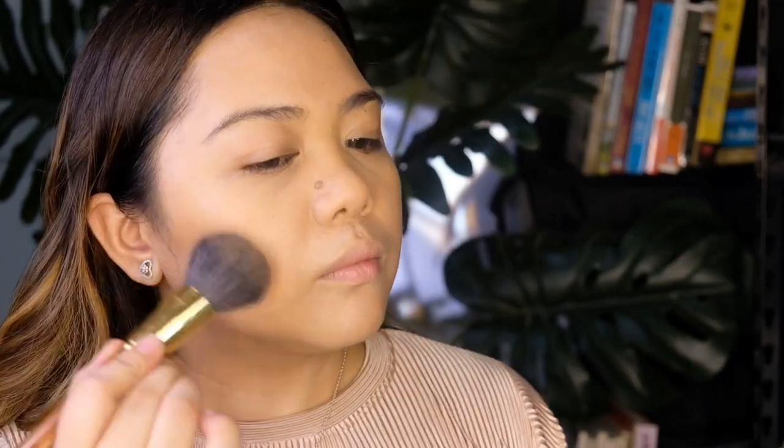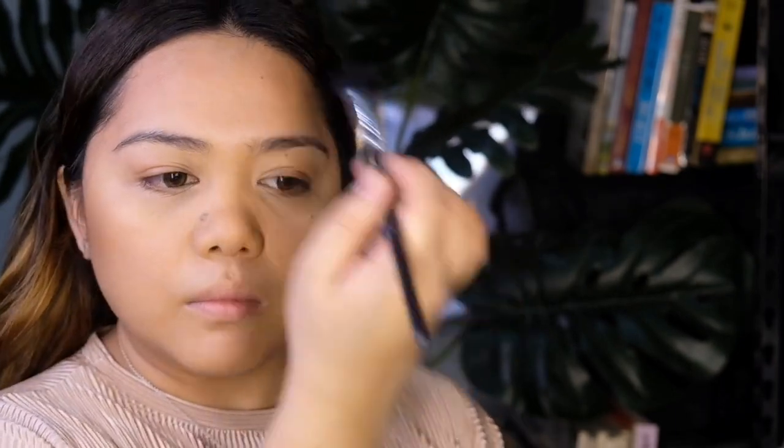Since my face is so flat and lifeless, I'm just going to add some shading to create structures and dimensions. I'm just going to place that underneath my cheek balls and other areas that I want to be defined and look slimmer, then blend it out to avoid harsh lines and make it more natural.